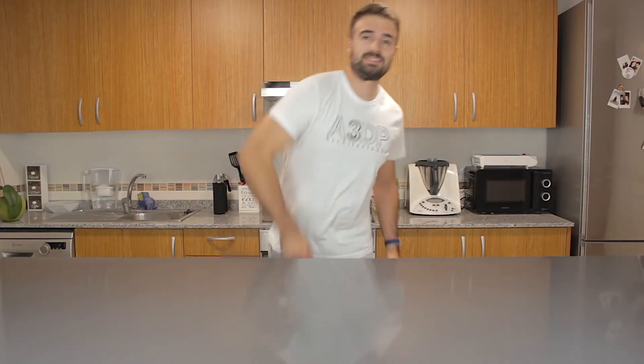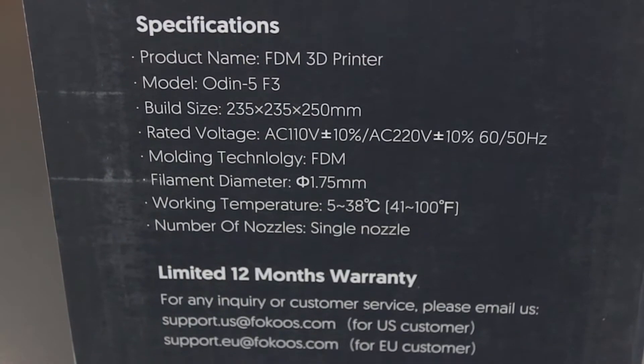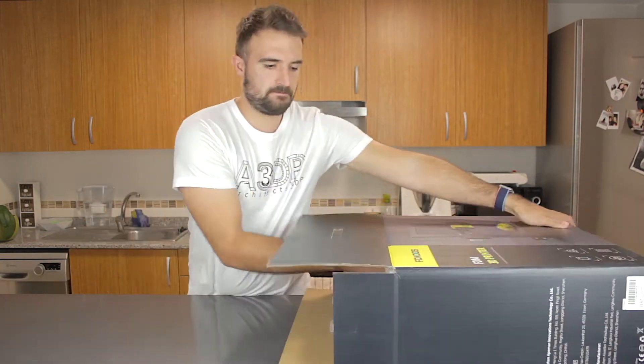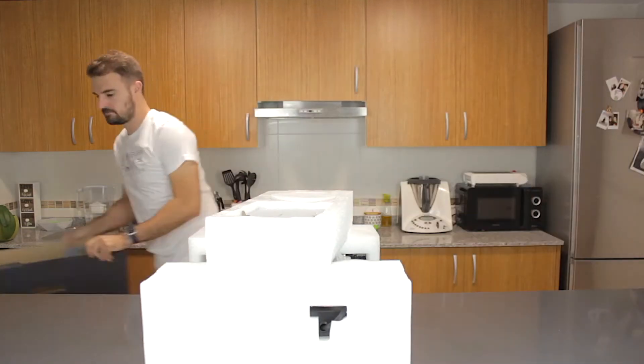As you can see, the printer came in this heavy box that has a good visual impact. We're going to open the box and take the printer out. It is quite heavy and I was struggling a bit until I was able to take it out.